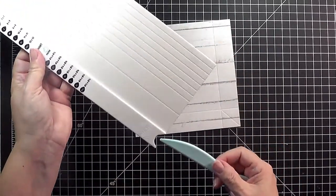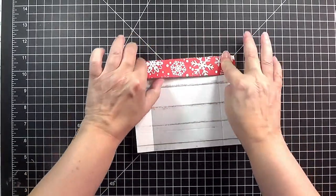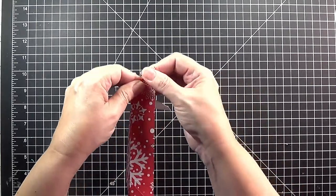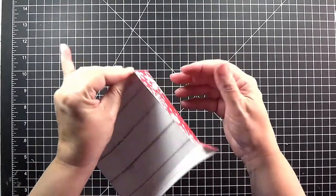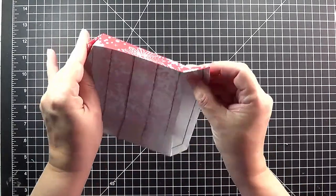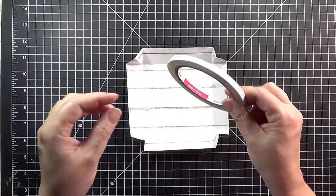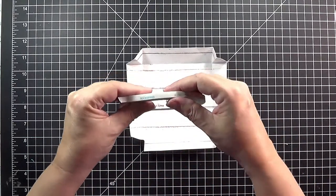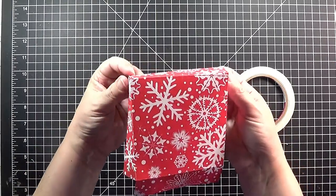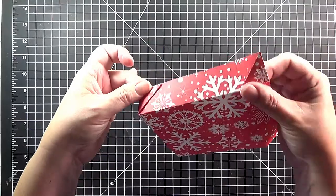Once you've scored your box top and bottom, fold and reinforce all of your score lines including the little diagonals, going back and forth on each of these score lines so that they flex very nicely. This will make it easy to fold them in. Now this is where you're going to need adhesive — I prefer easy tear tape, this is quarter inch. On these corners of the box lid you can either tuck them inside the box or outside the box, it doesn't matter — whatever seems to make sense to you.